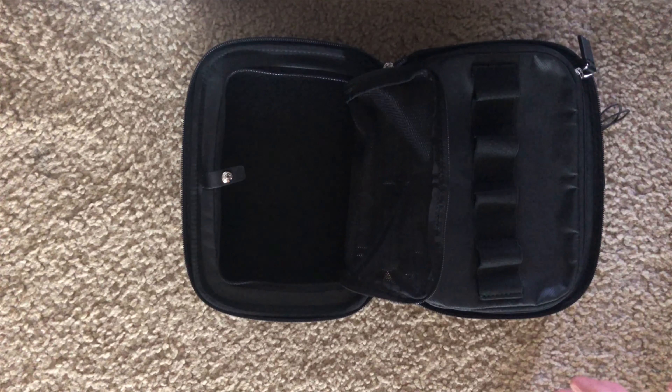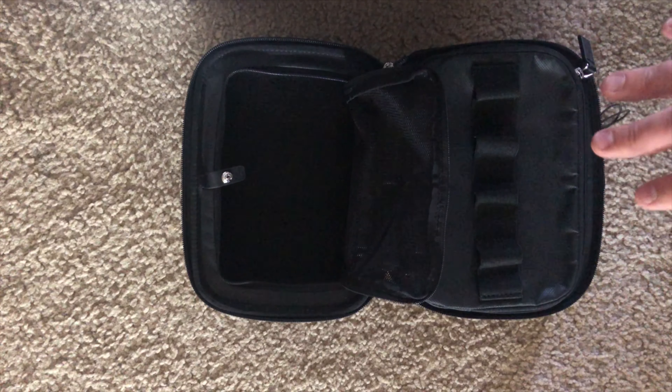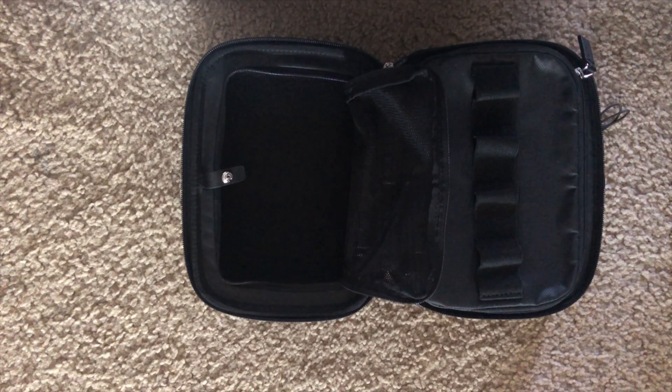I'm also going to try to keep my GoPro in there and fit all my electronic accessories in this one case to fit inside of my Tumi Shepard Deluxe backpack.